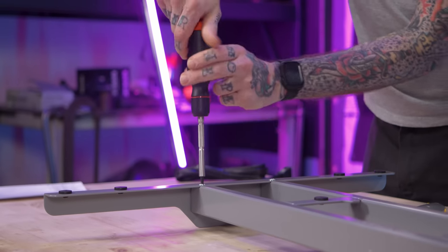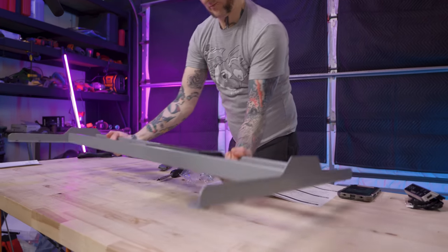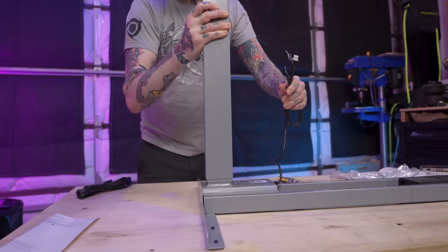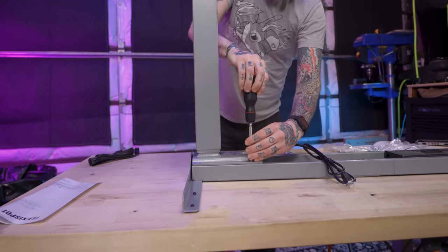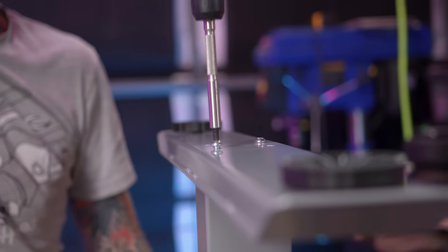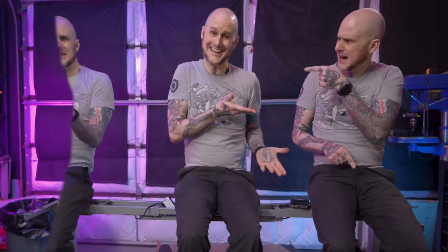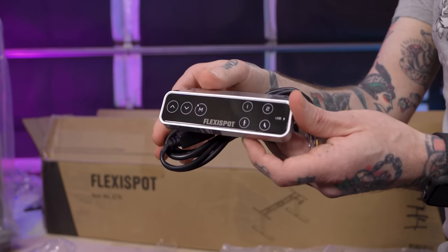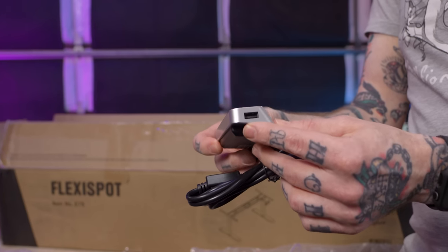Assembling the Flexispot E7 is a breeze thanks to the straightforward instructions it comes with. You'll be up and running experiencing the health benefits of an adjustable height desk in no time. The legs in the E7 are a three-stage dual motor design for maximum stability and power, going from 22.8 inches all the way up to 48.4 inches and lifting 355 pounds. Controlling the desk is done through a touchpad interface with four programmable presets and a USB charge port on the side. Check out Flexispot at the link in the description.